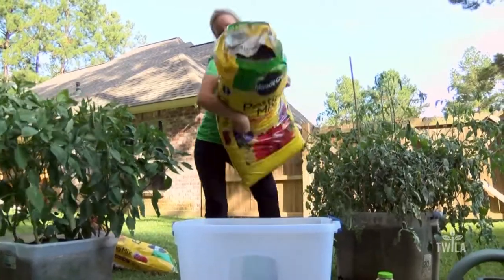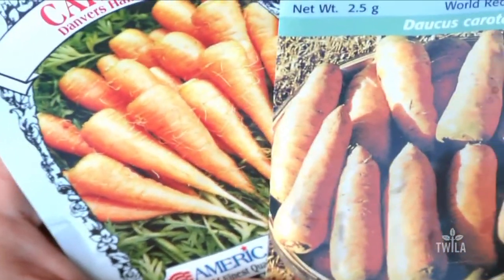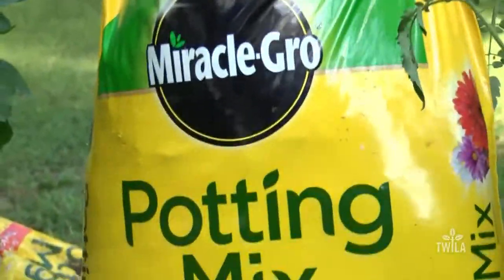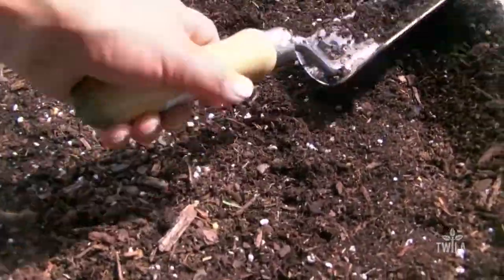The next step: add soil. Quality potting soil is really important for vegetables. Since I'm planting carrots in this container, I need looser, lighter soil for the roots to easily push through. This Miracle-Gro potting soil is perfect — it already has fertilizer mixed in, so that's one less step in the process. With our soil in place, now it's time to plant the seeds.